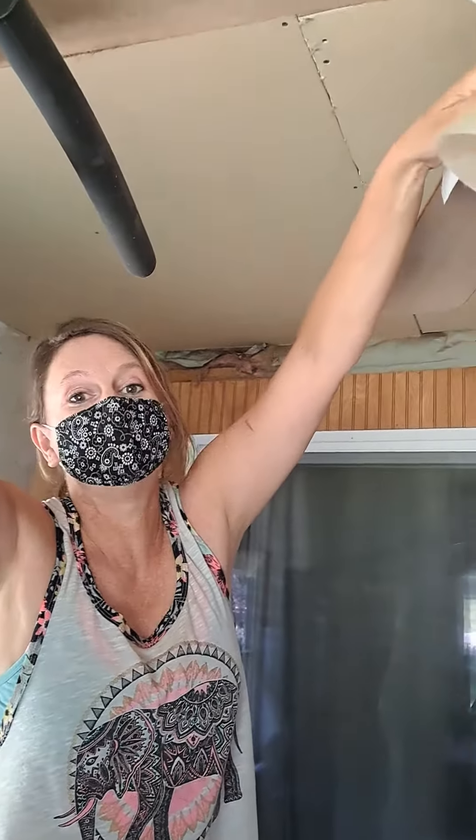Today we're going to address this fan — it hasn't probably been cleaned in decades, so wish me luck. I forgot to tell you what I'm making this into: it's gonna be my fabulous art studio. Now let's get started.